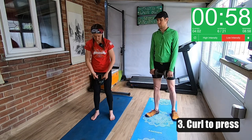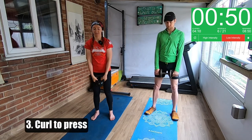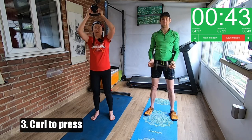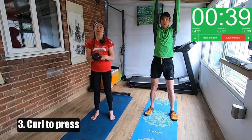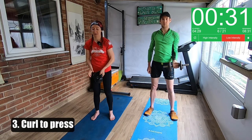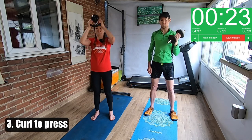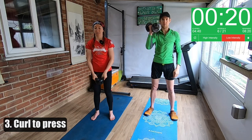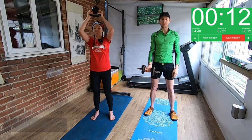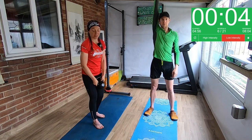Our next one is a curl to press. We're going to hold the kettlebell by the horns, which are the lower part of the handle. We're going to do a bicep curl and then press up to the ceiling. You can hold both sides of a dumbbell, or if you've got a dumbbell that's not too heavy, you can do one arm for 30 seconds and the other arm for 30 seconds. This is one of those movements where you're working a lot of different muscles at the same time — your biceps on the way up and down, and your shoulders at the top. Be careful not to arch your back when holding a kettlebell.